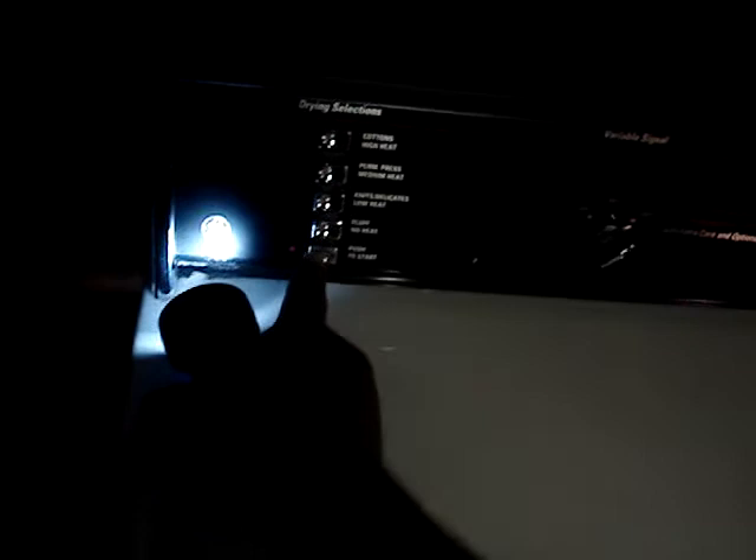Here is what it looks like on the inside — it's full of clothes. Here's the lint trap; it's in the door, unlike the old one which was on top, characteristic of most Kenmore and Whirlpool dryers. But yeah, $25, it works pretty good. I'll give you guys a demonstration — I'll just press start.